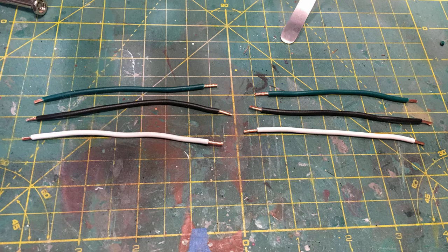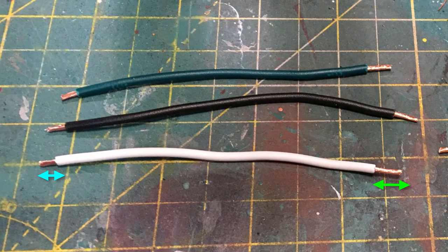Now switching over to some build pictures. Here's a picture of some of the wires — I've laid out groups of wires including green, black, and white, all equal sized. Something to note: the wires connecting to the power supplies versus the connectors require slightly different amounts of insulation stripped. You don't want too much stripped for the connectors as there's not much room, and similarly not too much for the power supply either.